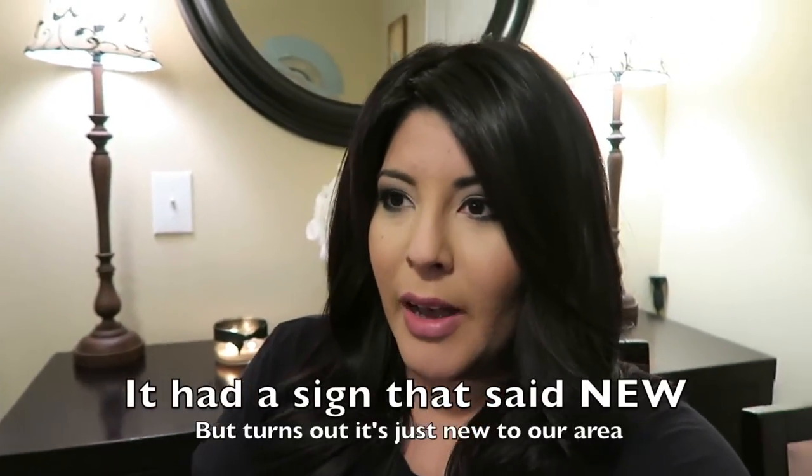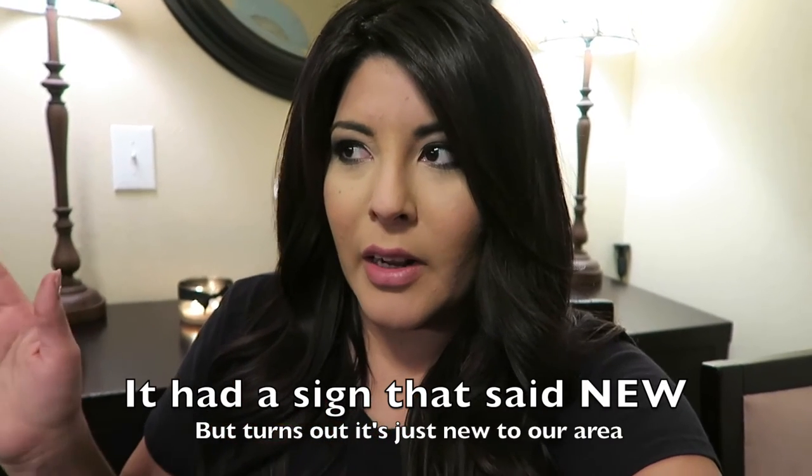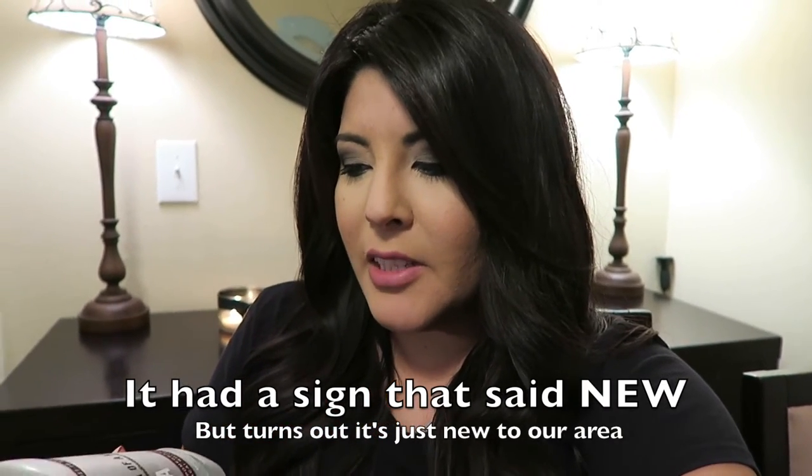I actually was at the gas station right now. I say it's new — hopefully it's new to everybody, not just to Houston. But I was at the gas station and I was looking for my Pure Leaf green tea. I love green tea. They didn't have my green tea, so I ended up finding this one. And it's called Tea of a Kind.